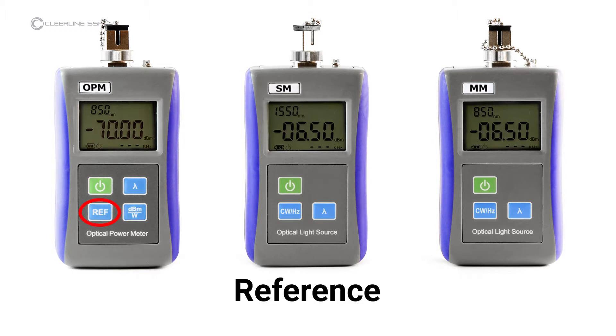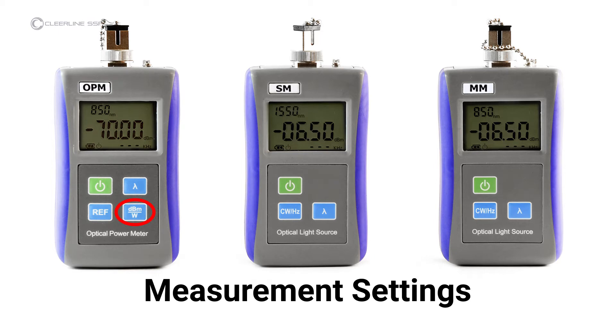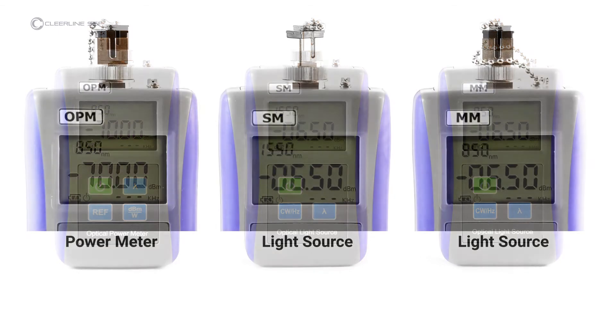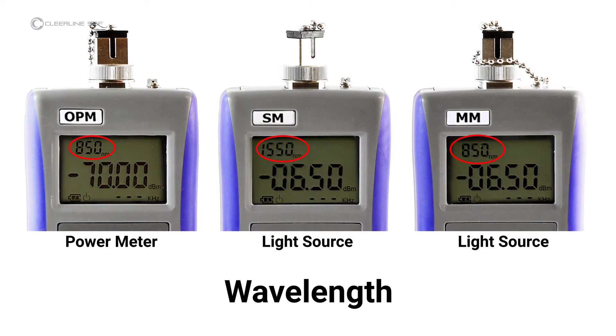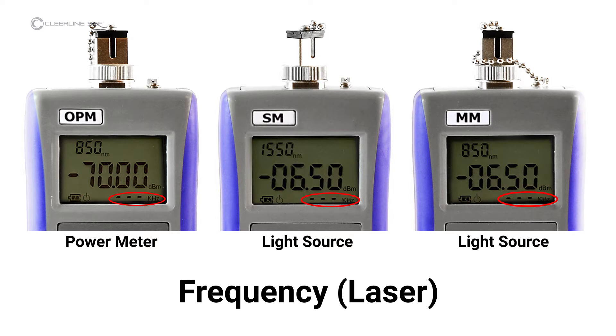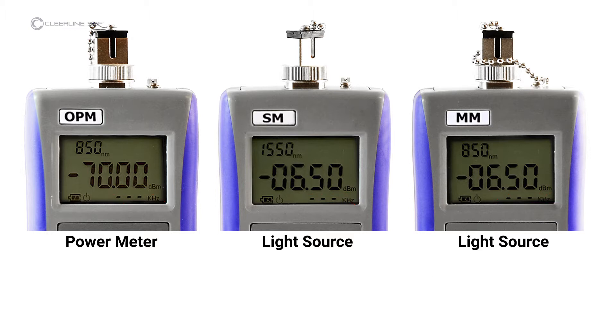Keys specific to the power meter include: Reference — sets the current power value in dBm as the reference value. Measurement setting — sets measurement to decibel milliwatts or to nanowatts. Items indicated on all screens are: wavelength, battery level, auto-shutdown status (appears when auto-shutdown is enabled), modulated frequency, and laser setting.